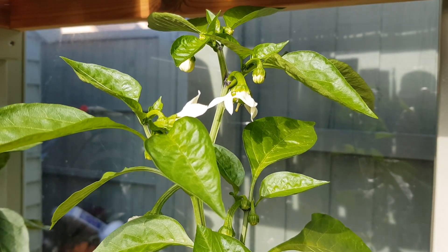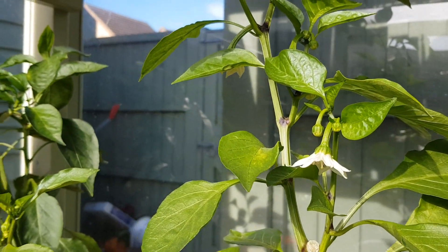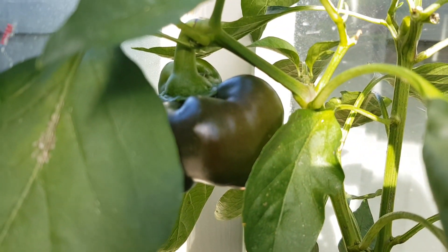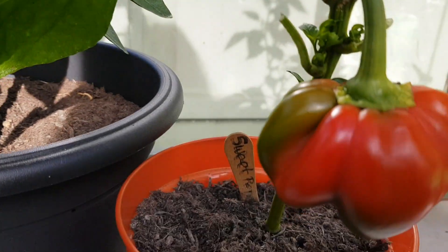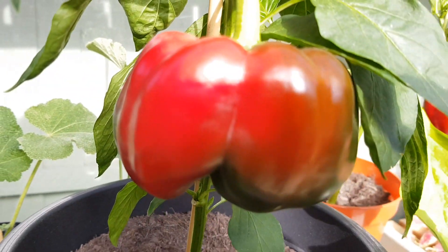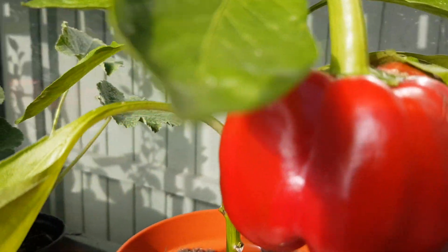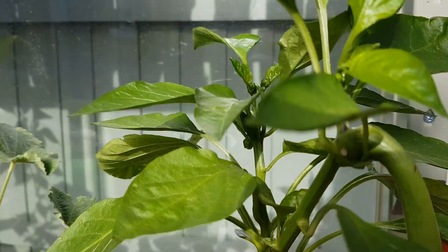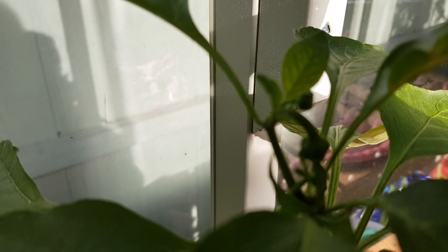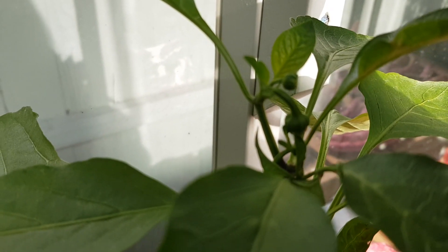More flowers on the peppers, more flowers on the peppers. Another one starting to darken. This one's turning, as is this one, and this one I've noticed at the back here has some new fruit coming. So I'm really pleased with how these have turned out.